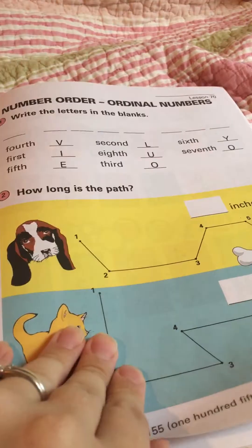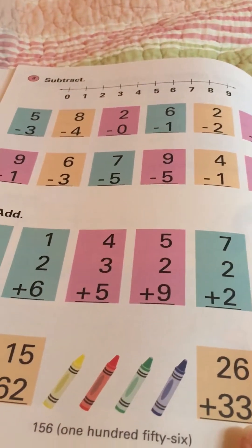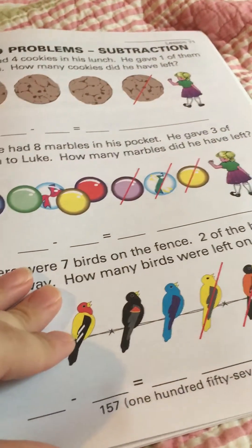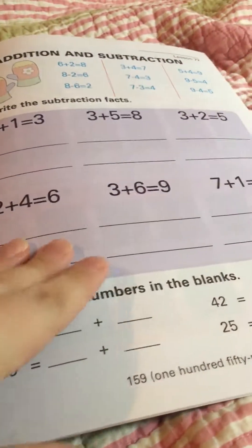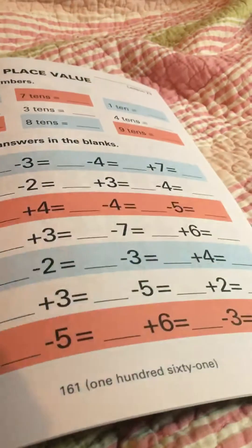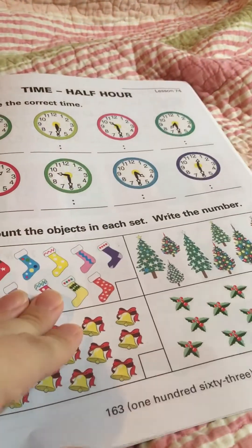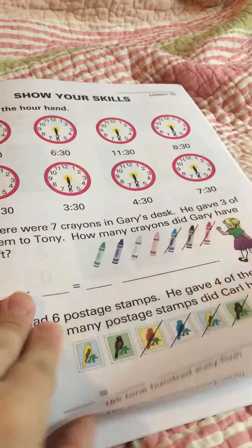This is the Horizons Math First Grade Book One. There are two books — Book One and Book Two — and we'll go into Book Two next year. We're almost at the end of our school year; it's February 11th. We're thinking about ending our homeschool year somewhere between May 15th and May 20th, then having a little summer break.